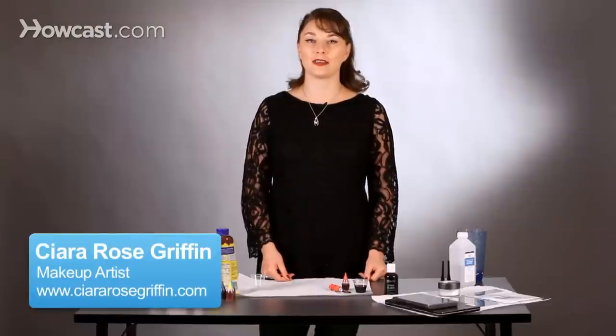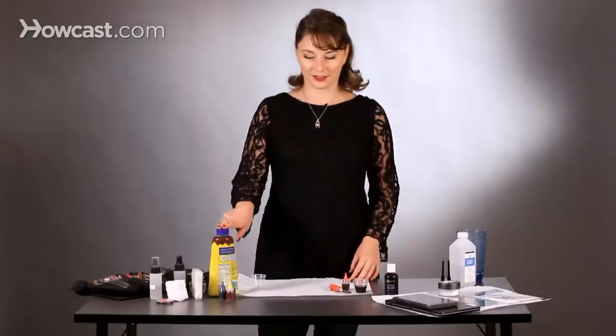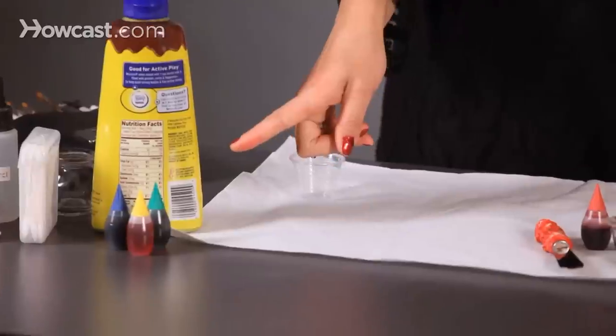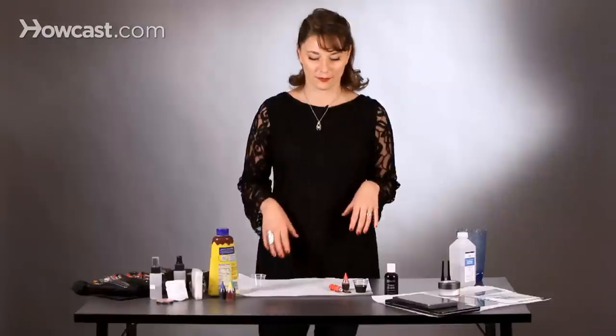Today we're going to talk about how to make fake blood with products that you probably have in your kitchen already. First of all, we're going to use chocolate syrup and some food coloring. This is a really easy, really basic, also edible way of making blood.